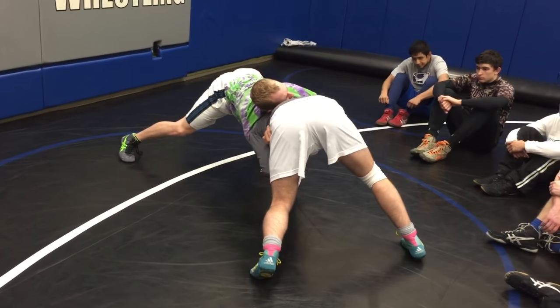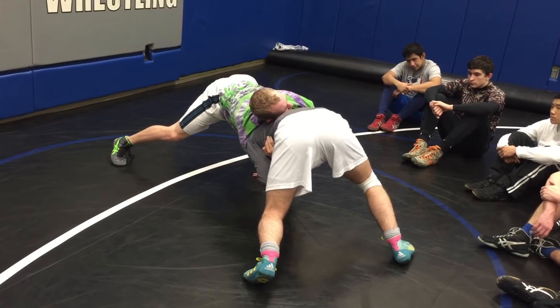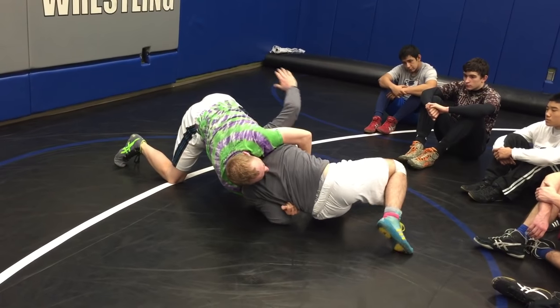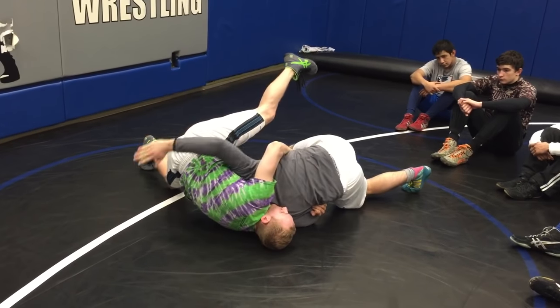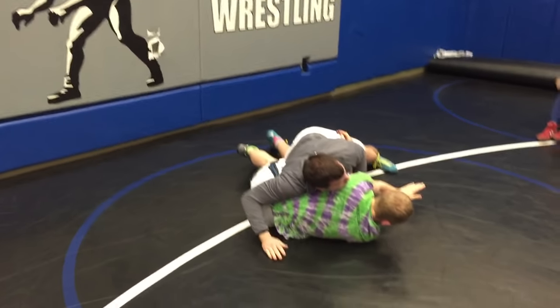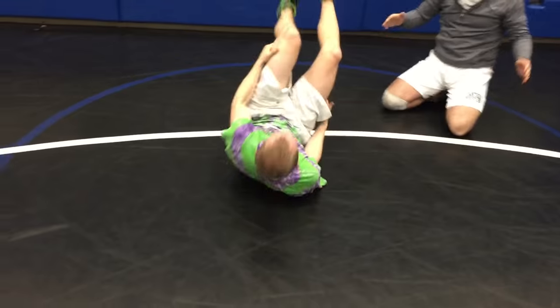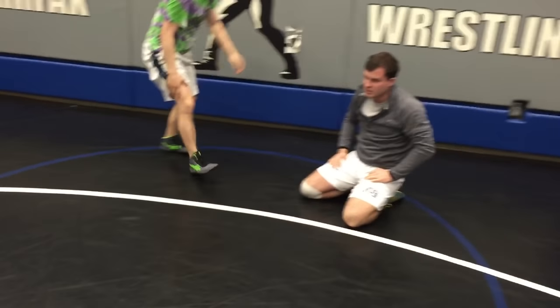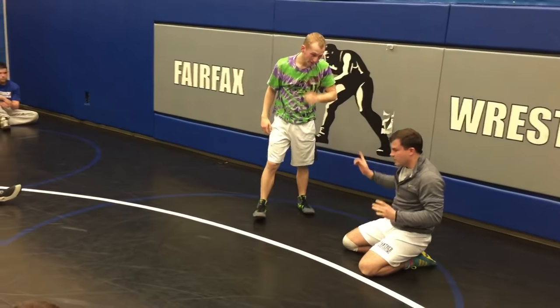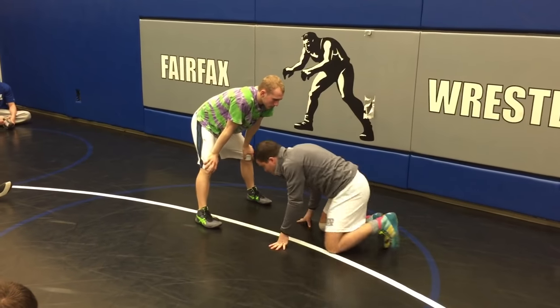Now all I'm going to do is turn my hips like we're doing a Peterson, and take two small walker steps — boom — and boom. When I hit this, I'm going to bump this hip and come up on top. It's basically the same footwork as a Peterson — we're just walking our hips. There are different variations to this, but this is the basic principle.